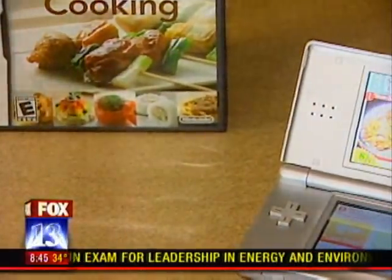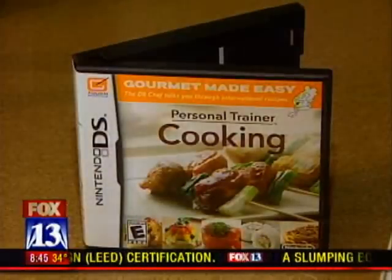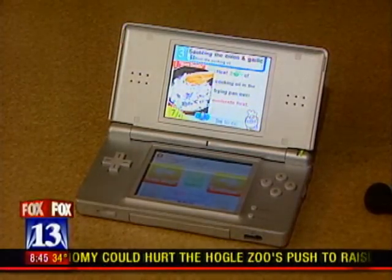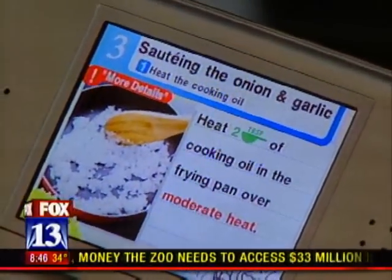You can call it a game, but it's more of a home tutor. In fact, it's called Personal Trainer Cooking. It's a new cartridge for the Nintendo DS designed to help you learn how to cook and to help you shop for those recipes. It will literally talk you through a recipe: 'Heat the cooking oil in the frying pan over a moderate heat.'